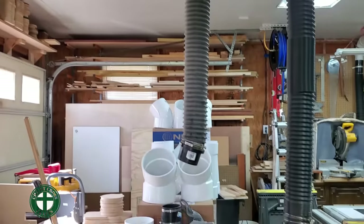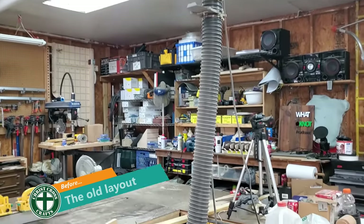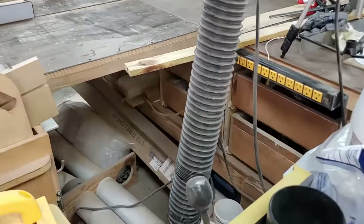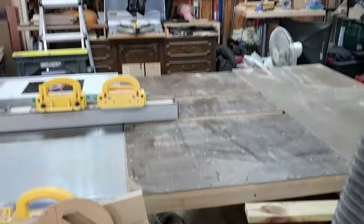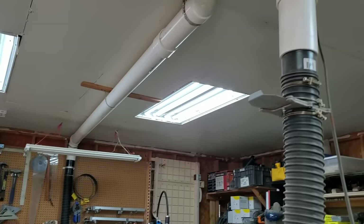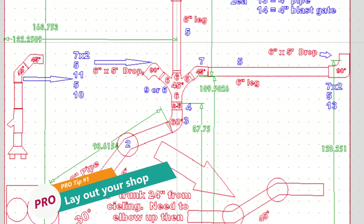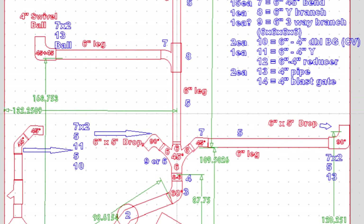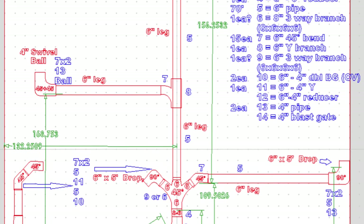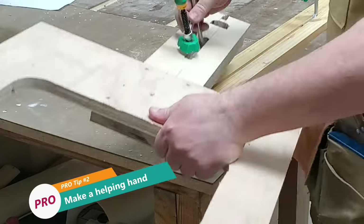If you watched the dust collector assembly video, you'll know it wasn't on that cabinet and it wasn't in that corner. Let me show you the old layout — it was on the end, worked its way over, and in the middle I had that drop where I manufactured a manifold system, everything using 4-inch. It went across and over to the miter station. I then laid the new design out in Vectric CNC software, which allowed me to get everything dialed in and all my measurements right.